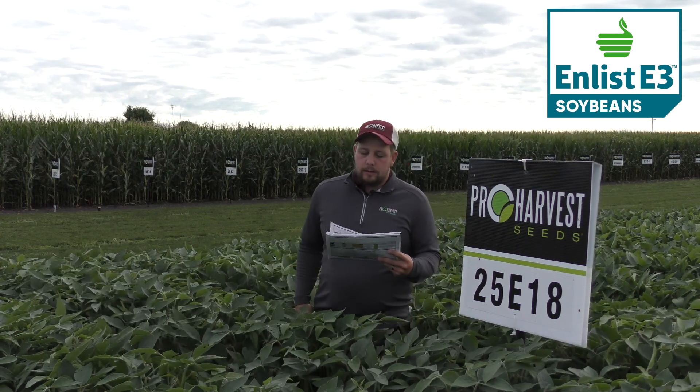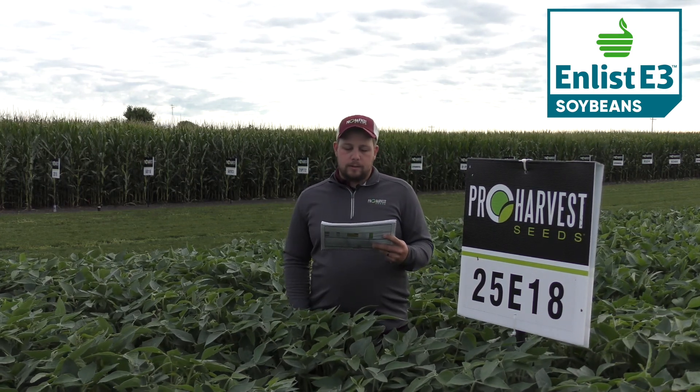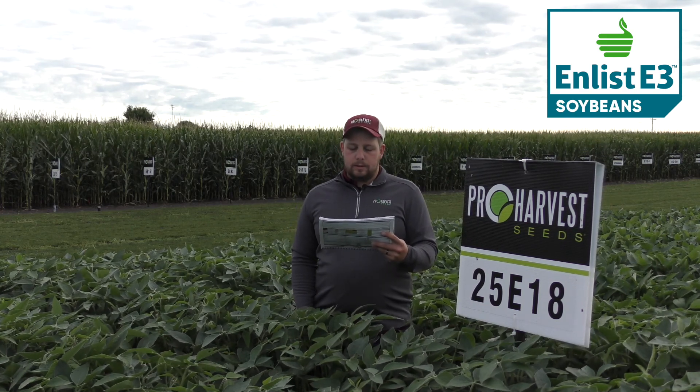It's got excellent IDC, excellent brown stem rot, frog eye, excellent emergence, very good standability, and excellent on stress.